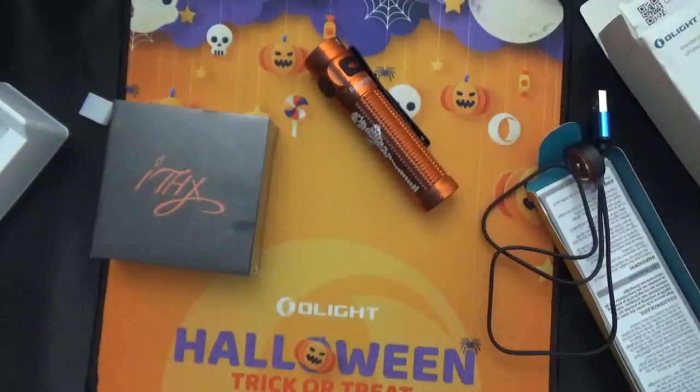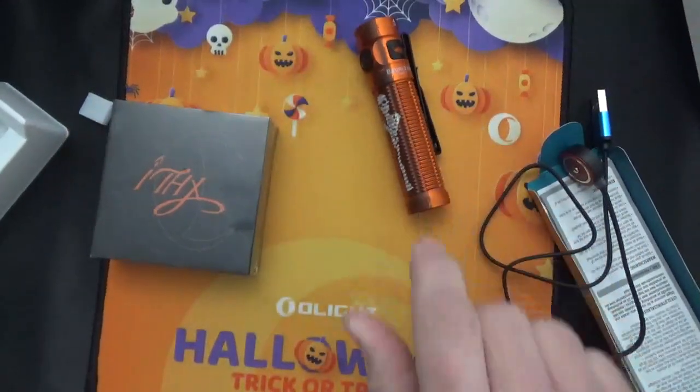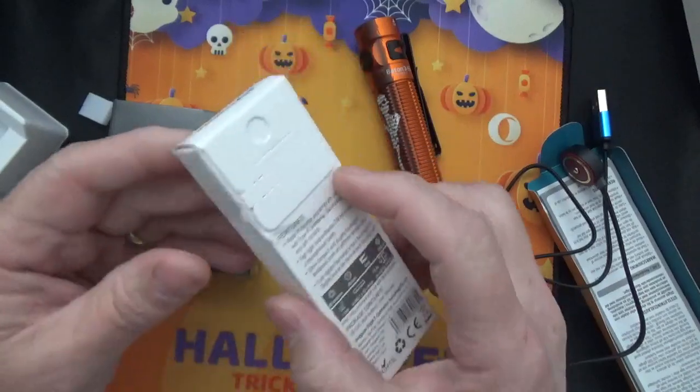That's the first thing I got — this is the Baton 3, at $42.16, which is a good deal for a high-quality light. And I got a freebie with that one. I think the freebie was this here — it's an I3, a key ring light. These come in so handy.